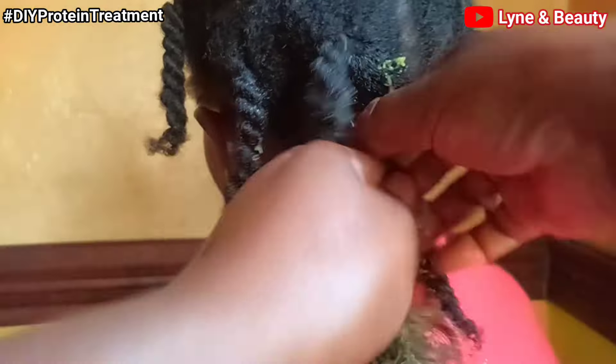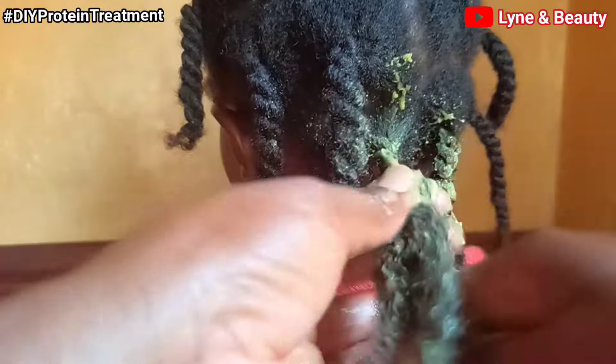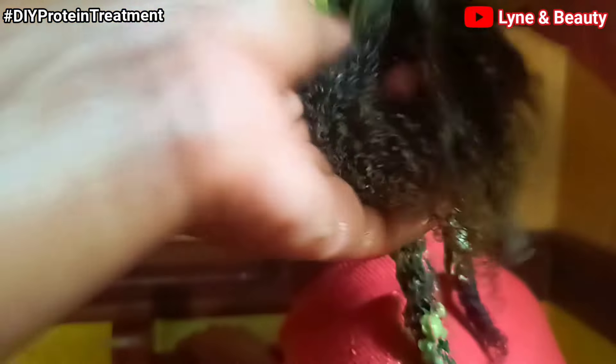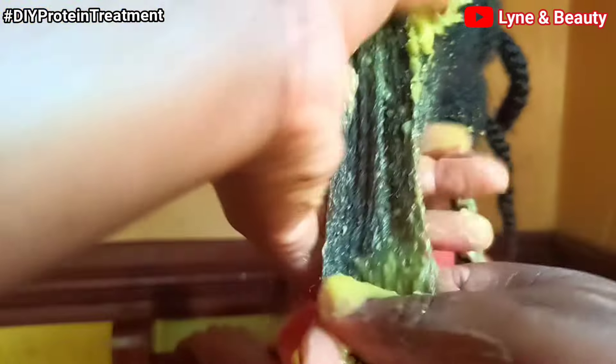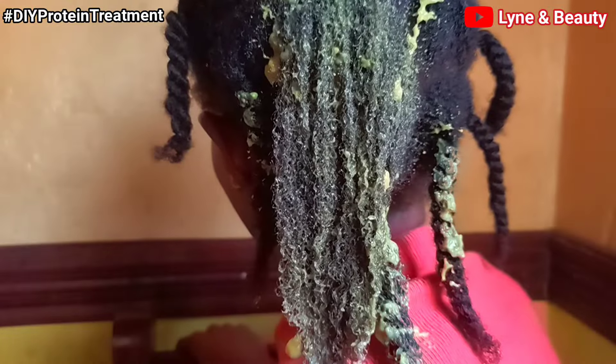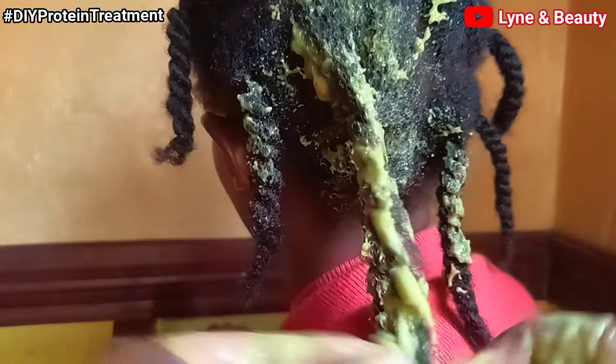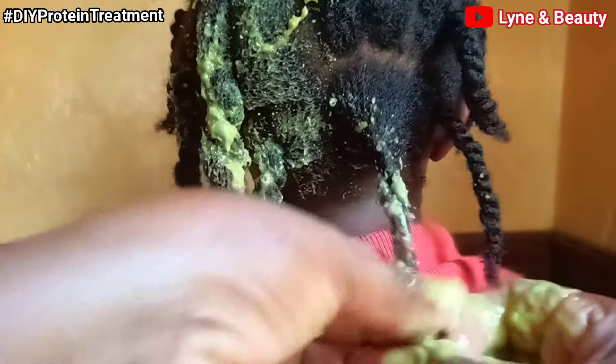I'll start off by applying the treatment to her hair. The hair is sectioned in twists, so you unravel the twist, then apply the treatment to the unraveled hair, and after applying the treatment just make a twist out of that section. Then get another section, finger-detangle the hair to avoid frizz and tangles, then apply the treatment to the sectioned hair — massaging it in to make sure all the strands get the treatment — and put it aside by making a big twist out of it. Repeat the same procedure for all sections.